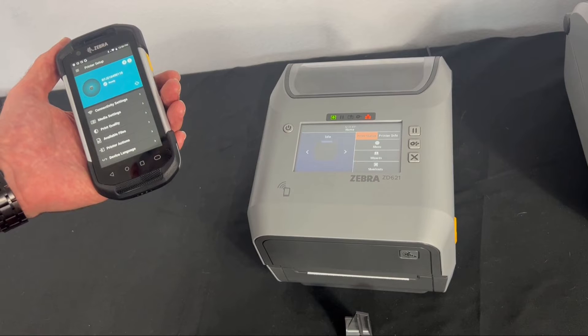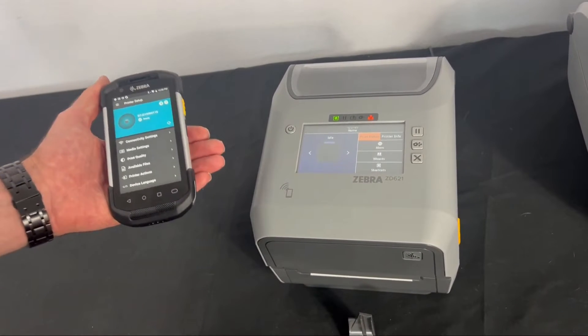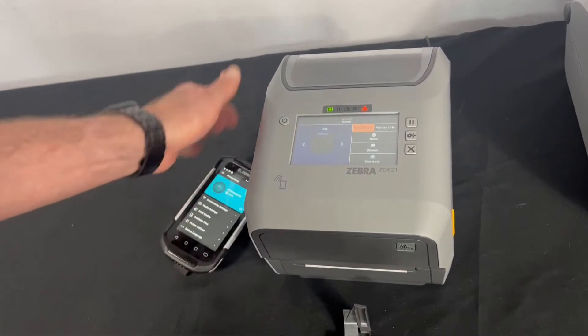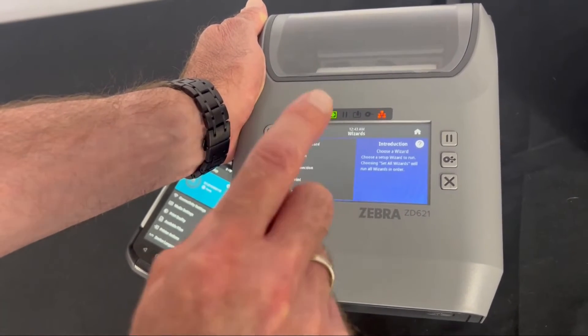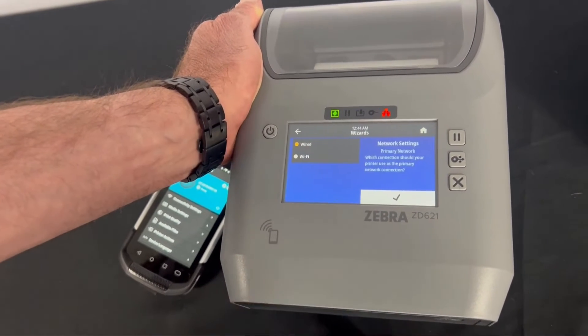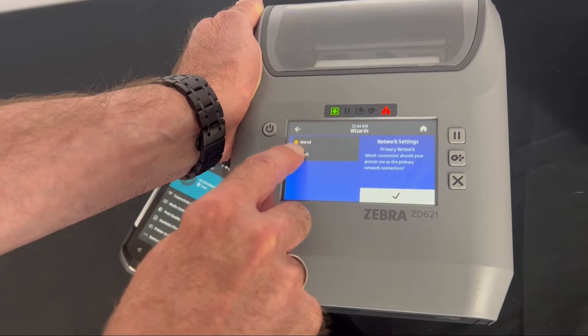Today we're going to set up the wireless using the display on a ZD621T. Go to the Wizards menu and select Connections, since we want to bring the printer up on the wireless network. Select Start Connections, and since we're setting it up wirelessly, select Wi-Fi.